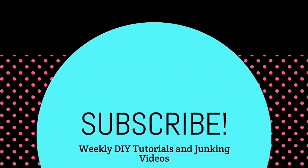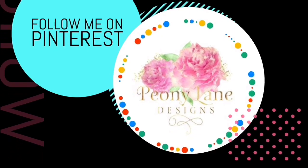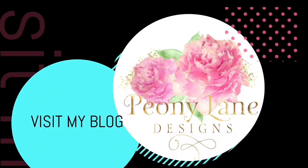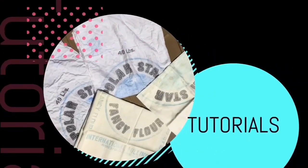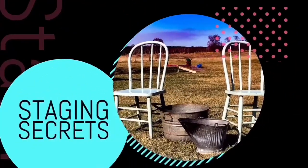Visit my blog PeonyLaneDesigns.com for more tips, tricks, and inspiration. Thanks for watching everyone — if you like this video please give it a big thumbs up, don't forget to subscribe and click the bell icon so you'll be notified of new videos. I post every week: DIY tutorials and of course more junkin videos.